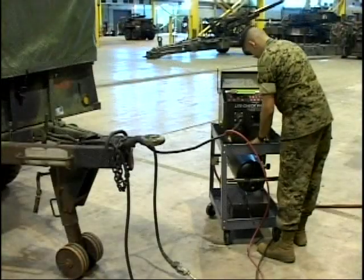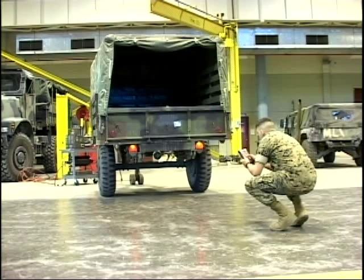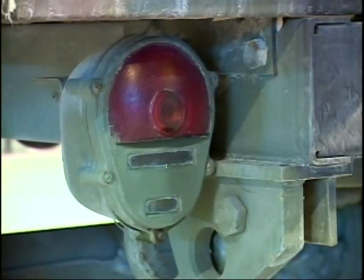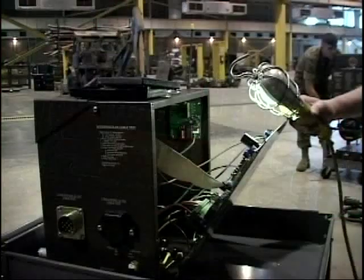With the remote control, the mechanic is able to walk around the vehicle to activate the brakes and lights. One light circuit is powered at a time to verify operation and location. The visual observation confirms correct wiring. If more than one tester is being operated in close proximity, the code of the remote control can be changed. The switches on the sender and receiver cards must match positions. Please refer to the manual.